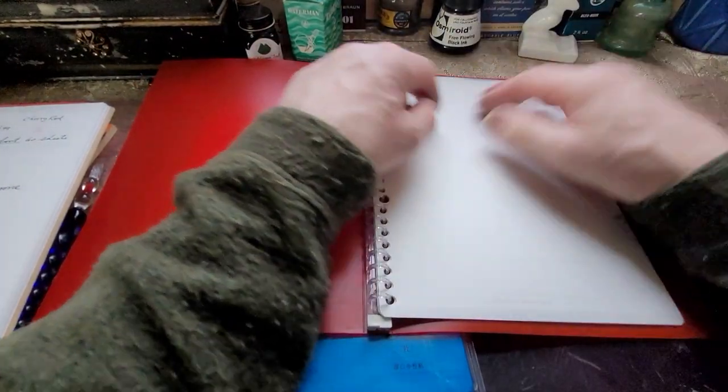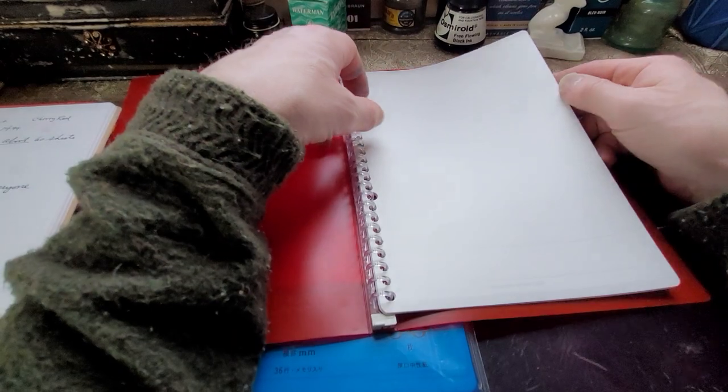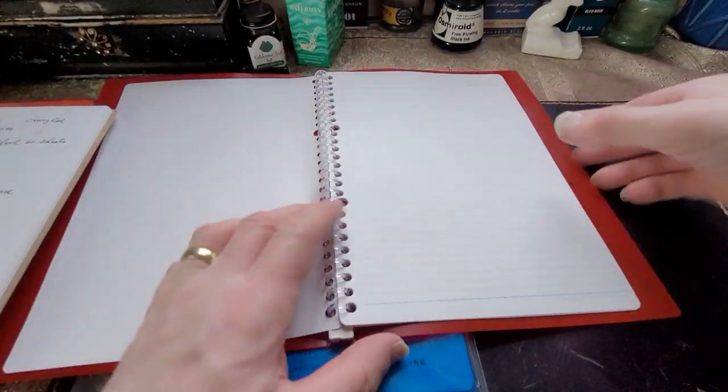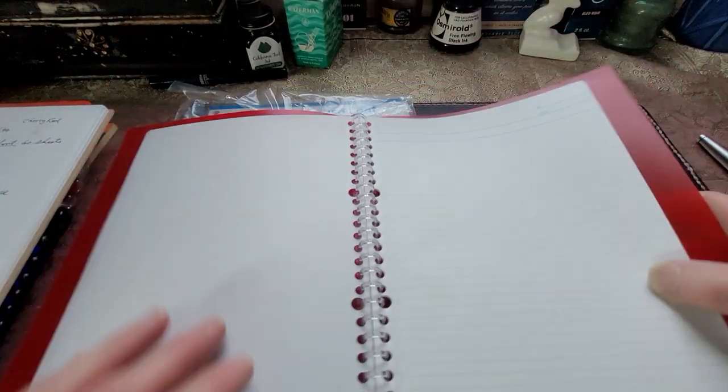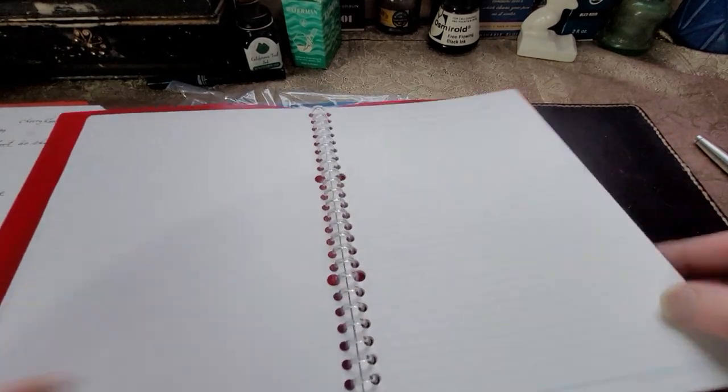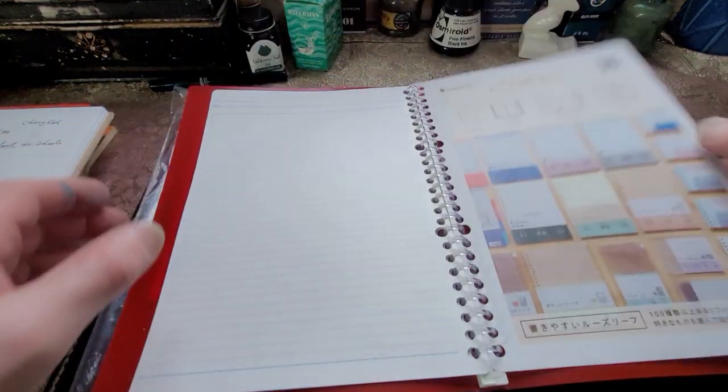So this is the front page — there's just a very faint line there where you can put your name and address and stuff like that. And then you open it up and it's lined paper. At the top there's a space for a number, date — you can put headings on it and then write your information. That's quite nice. And there's just a little information booklet in the back.